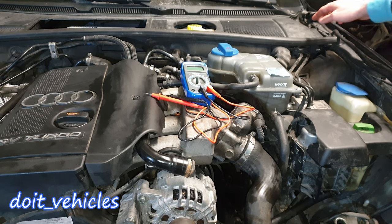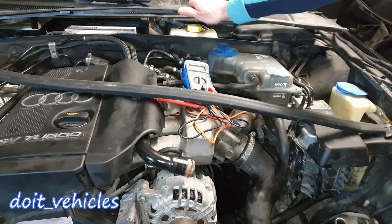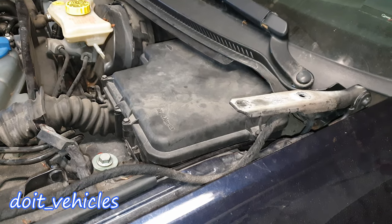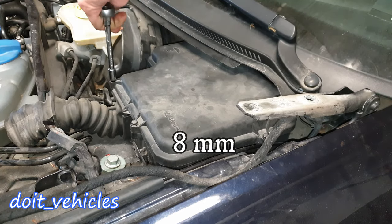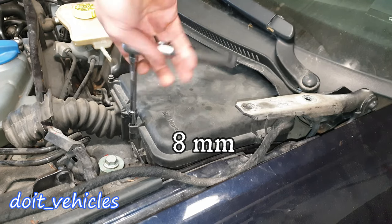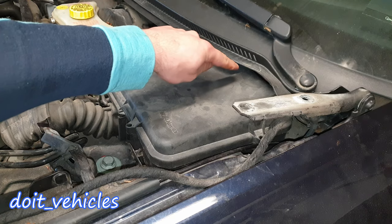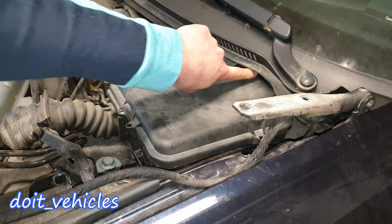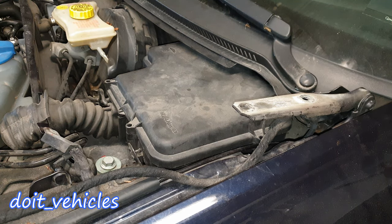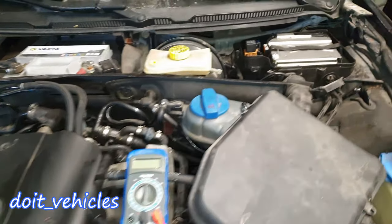On this car you're gonna find fuse boxes on 3 main spots. The first one is down here, so you gotta take out this cover. On this fuse box you're actually gonna find the computer of the car together with some fuses, and the fifth one is very wisely installed back here and it's basically impossible to reach with any regular socket.